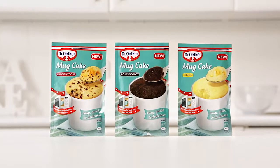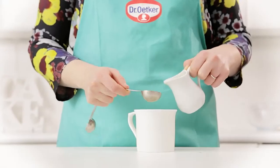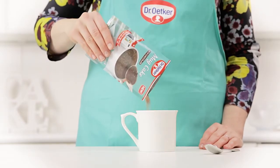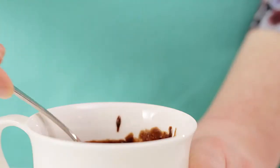Introducing quick and delicious mug cakes, new from Dr. Oetker. To make one mug cake, measure 60ml or 4 tablespoons of semi-skimmed milk into a 250ml mug, then empty the contents of the mug cake mix into the mug and stir well with a spoon into a smooth paste.